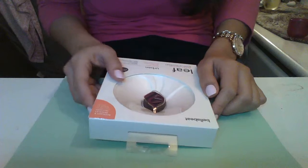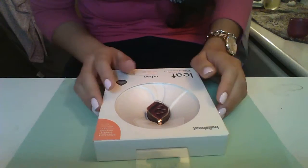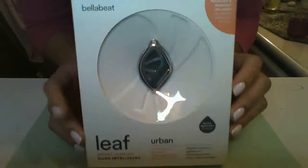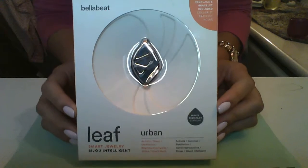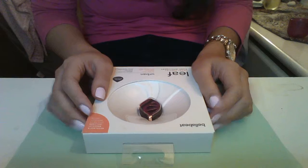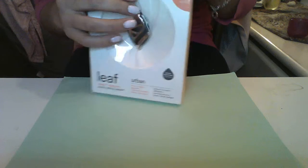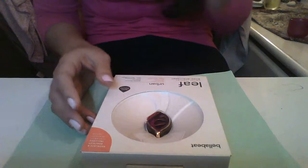Hi everyone, welcome to my channel! Today I'm going to share an unboxing of this Bellabit. This is a perfect gift to give to your sister — I received it as a gift from my sister for Christmas. She was too excited to give it to me early, so my first reaction was to go online and read some reviews about this technological artifact.